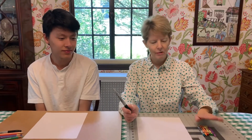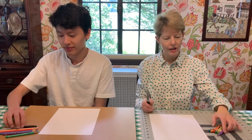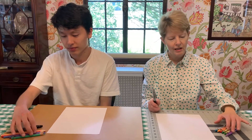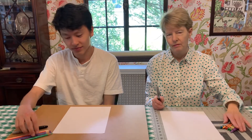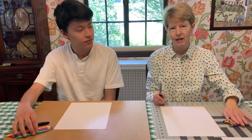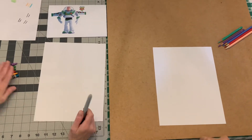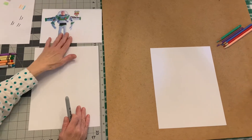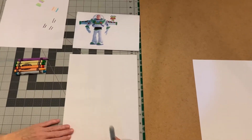For this drawing everybody needs a black marker. I'm using crayons for my colors and Jack is using colored pencils. All you need is purple, green, red, blue, and a peach color if you have it. You don't need very many colors for Buzz — a lot of him is white.